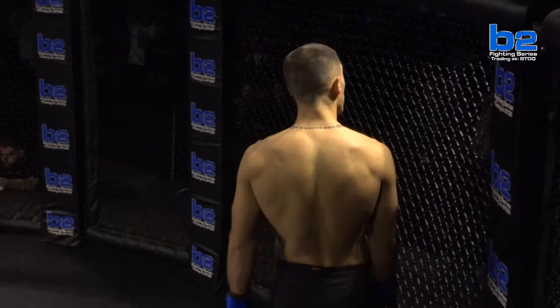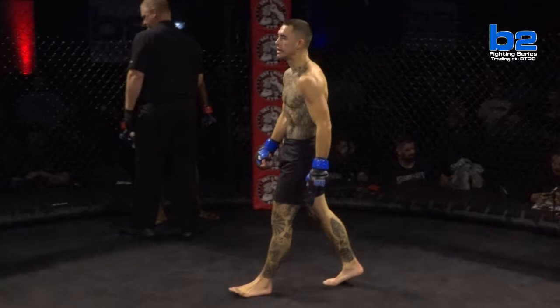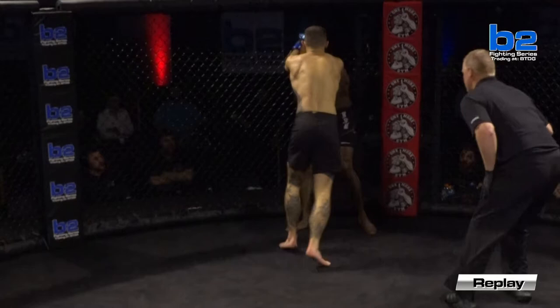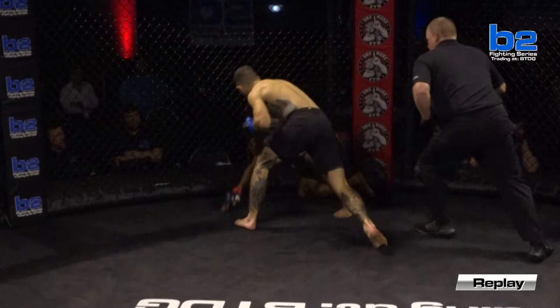Holy moly, my gosh. Man, I don't understand it. Hard Rock Higdon's got his work cut out for him because we have to find somebody that can last over 30 seconds with this guy. Graham Hunter is the truth. I told you, I was high on this man — he's the real deal. His boxing is crisp, he's got good leg kicks, and he's got power in his right hand.